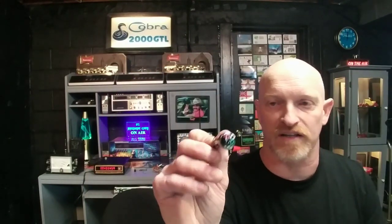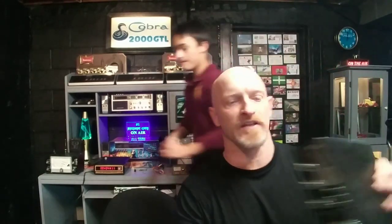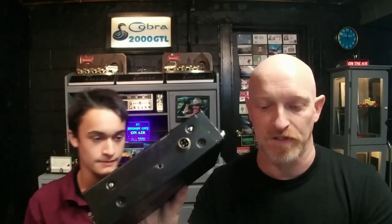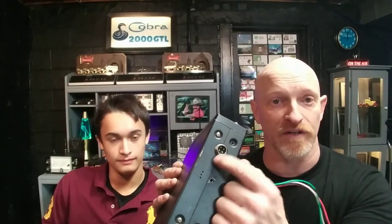Most everybody knows the shield is that. But if you're hooked up to a radio — grab that Midland — let's say you've got Cobra radios and Cobra microphones. This Midland has a 4-pin plug. If you plug a 4-pin Cobra mic into that, it's not going to work. And if you're a new guy to the hobby, you wouldn't know why that doesn't work. There's different wiring for each pin.